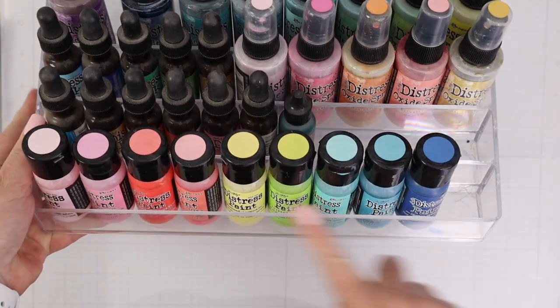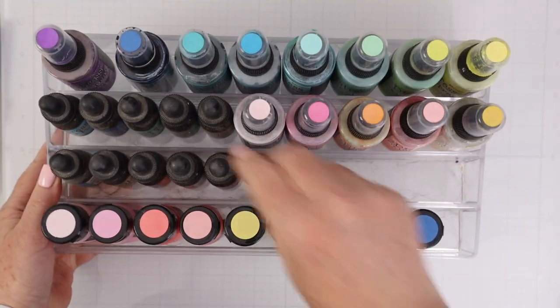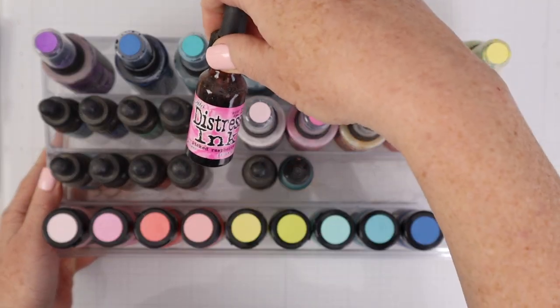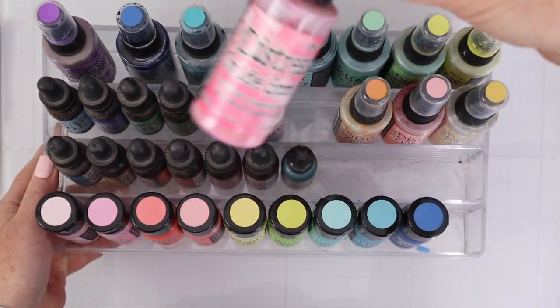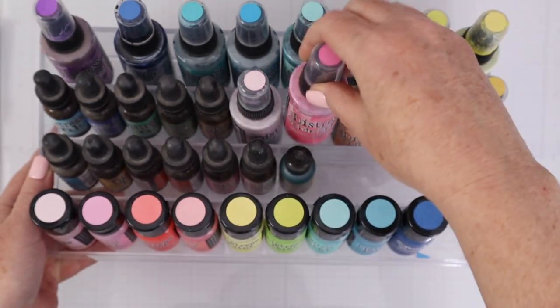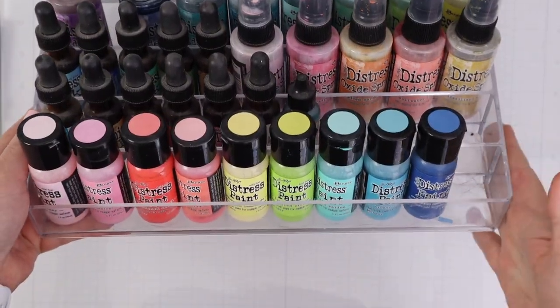In this one, I have all of my Distress paints, which I've really started to collect. You can see I've got the little dots on top. And then my Distress inks, as well as my Distress Oxide sprays. Those are probably the tightest fit, but they fit really fine in this organizer as well.